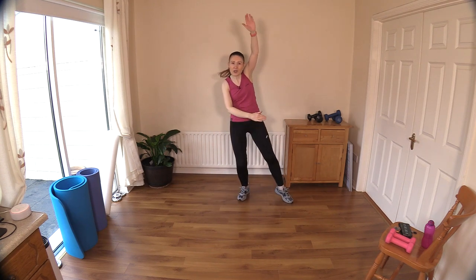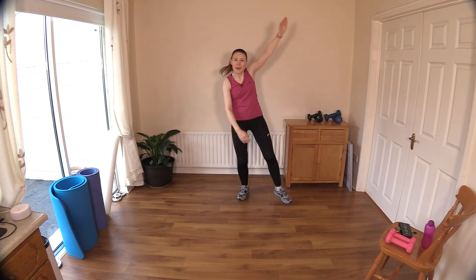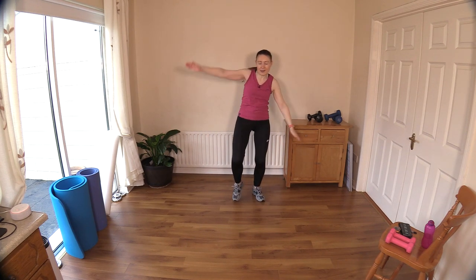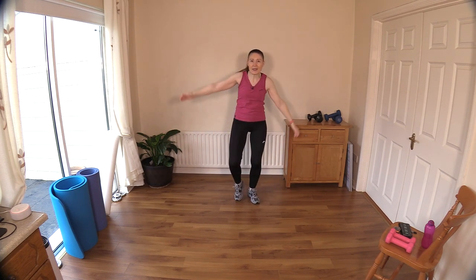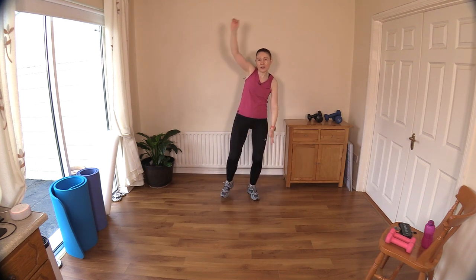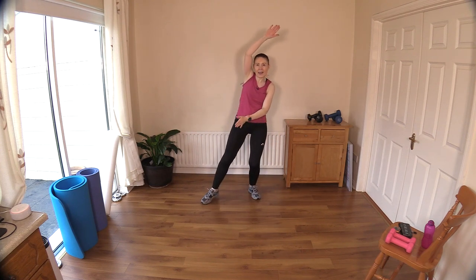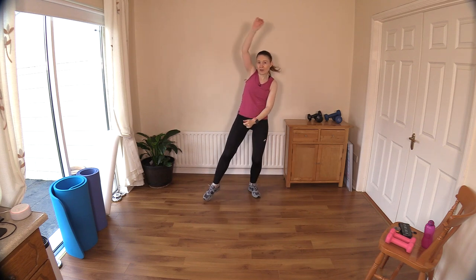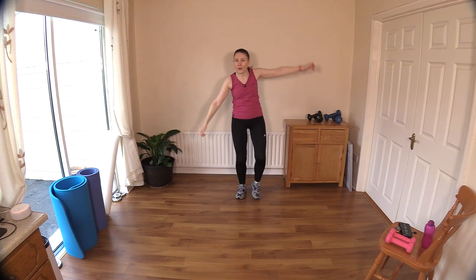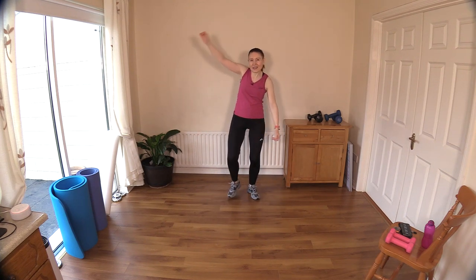All four limbs getting nice and warm, getting that heart rate up and blood circulating to all those muscles. Big deep breaths — exaggerated breathing. Take in that air, fill up your lungs and blow it out through your pursed lips like you're blowing out a candle. Try to remember that throughout the whole workout — I'll do my best to remind you.